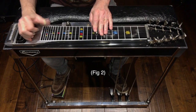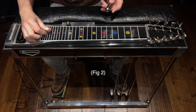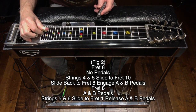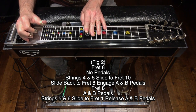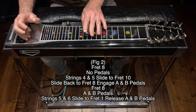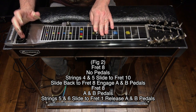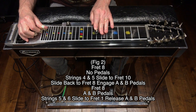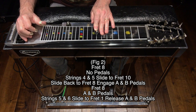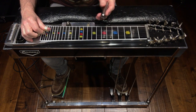Here's figure 2: fret 8, no pedals, no knee levers, hit strings 4 and 5 and slide to fret 10/7, slide back to fret 8 while engaging the A and B pedals. With A and B pedals down at fret 8, hit strings 5 and 6 and slide down to fret 1 while releasing the A and B pedals. One more time slowly — figure 2.